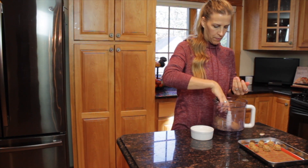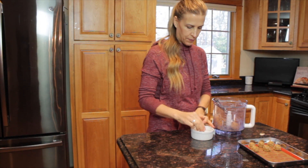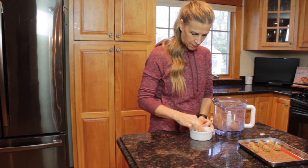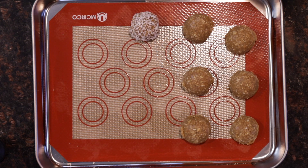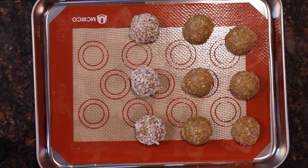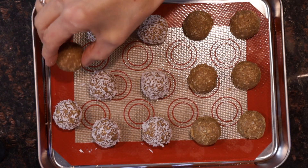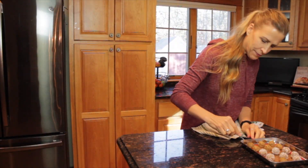Halfway through scooping out this dough, I decided I wanted to roll some of the cookies in shredded coconut. So just take about a half a cup of shredded coconut and place it in a small dish. Then once you've rolled out the dough, you just want to roll it in the shredded coconut to make sure it's coated well. Then take either a fork or the back of a spoon and just gently press the dough flat.